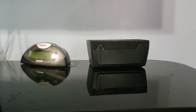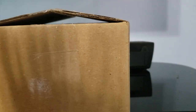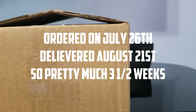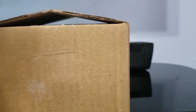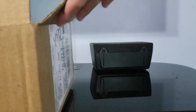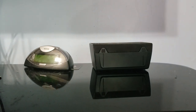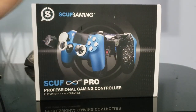After two or three weeks, my Scuf is finally here. We're gonna be unboxing my Scuf Infinity 4PS. It was ordered on July 26th and today is August 21st, so about two and a half weeks. I already got the tape off so I wouldn't have to fiddle with it, but here we go — it's upside down. All right, it is the Scuf Infinity 4 Pro.